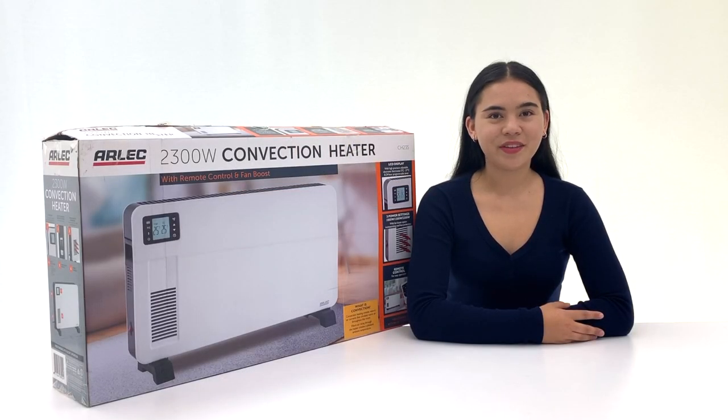Hello and welcome back. Today we will be showing you the Arlec 2300 watt convection panel heater with remote control and fan boost.